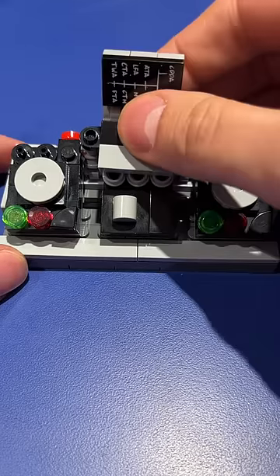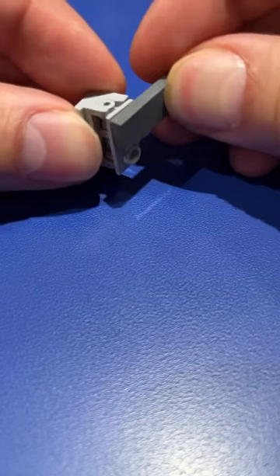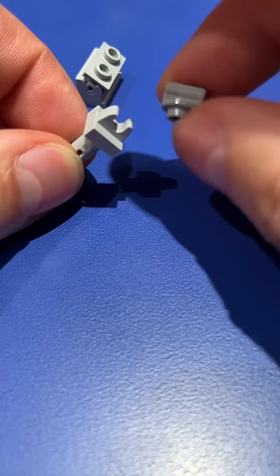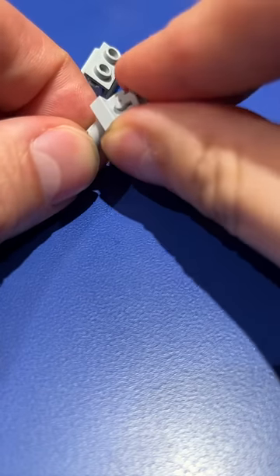Now, I'm using a lot of a very interesting piece on here. Normally, to get angles, I would be using this rocker bearing — this is one of my favorite pieces — but this is a little smaller, so I'm using these minifigure handhold pieces to get the slightest bit of angle.